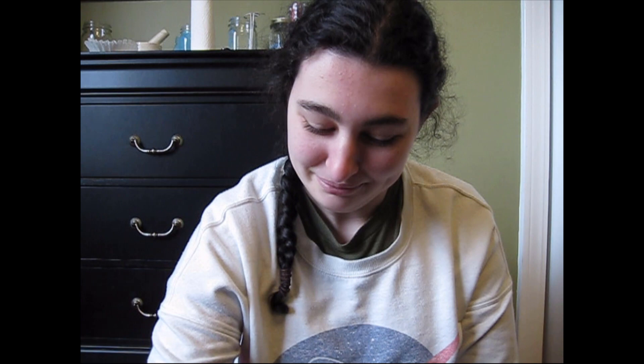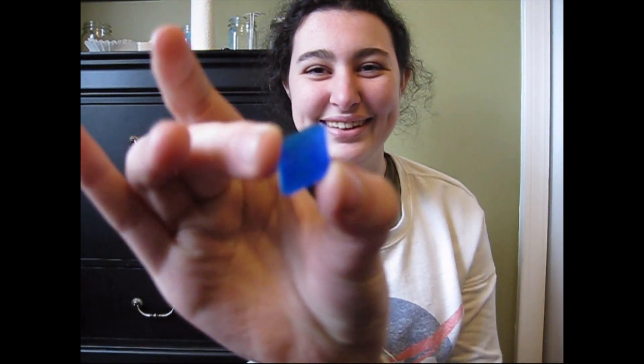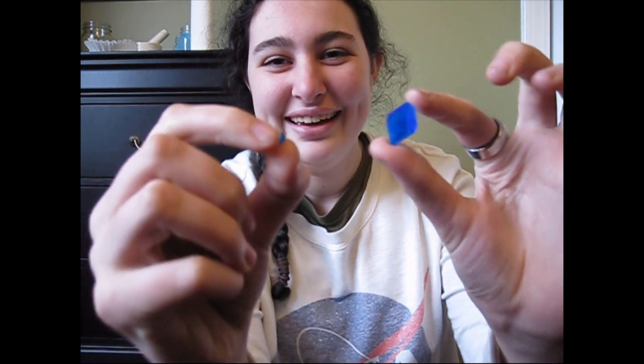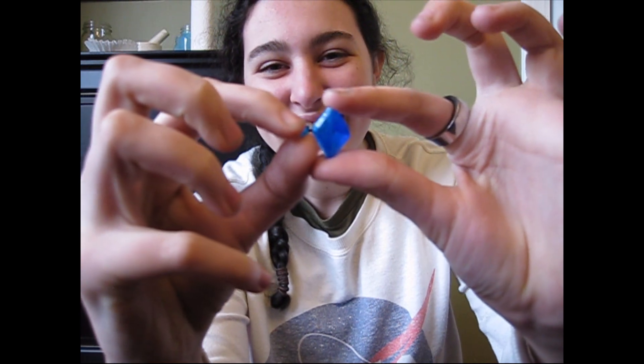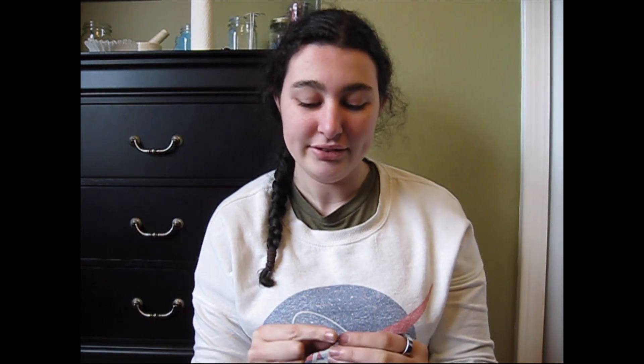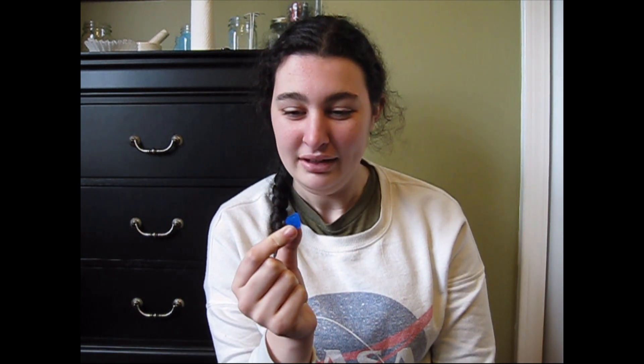I've learned things since my last YouTube video, and now I know how to make a crystal that looks like this! It's so much bigger! Look at this! We got this little guy, and we got this huge guy! So what I'm gonna do today is I'm gonna show you how to make crystals that look like this, and I'm also gonna see exactly how big I can make a crystal in the next week.